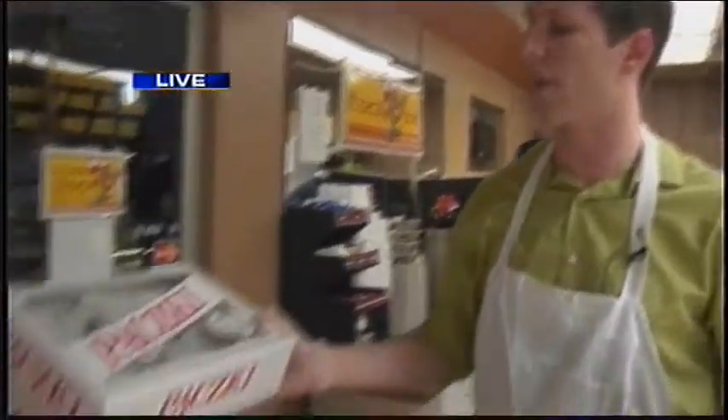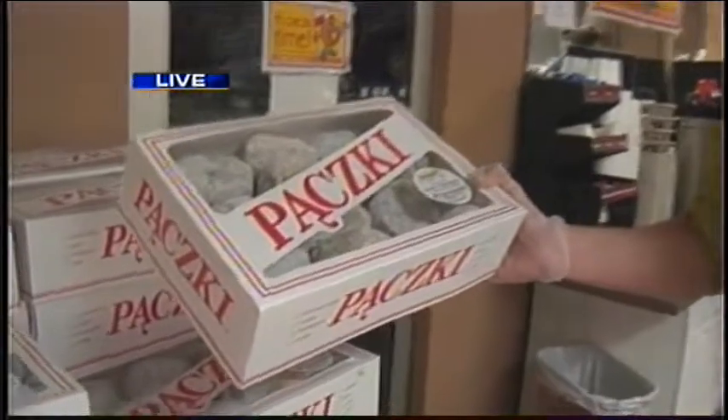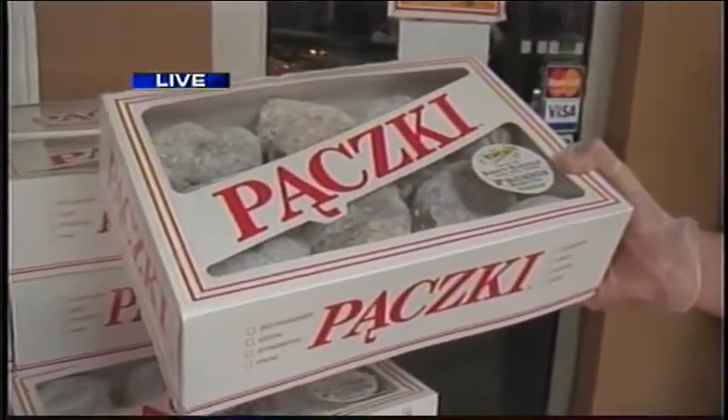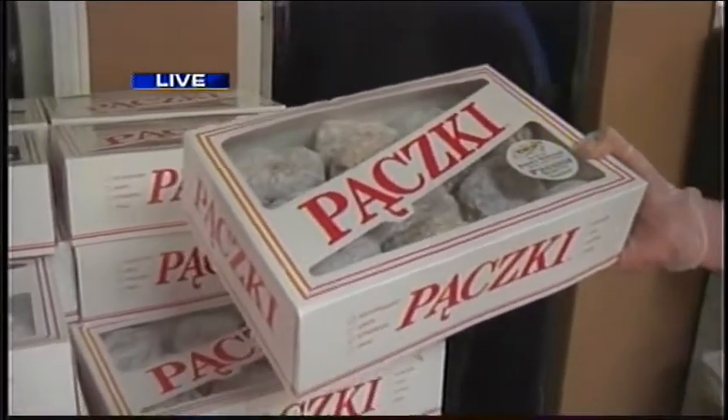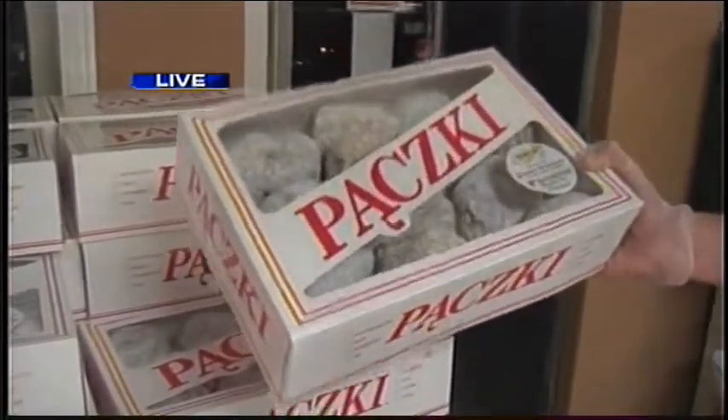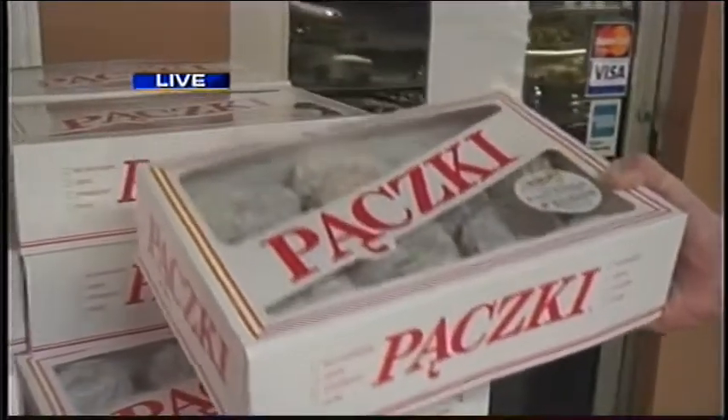They've got these nice little prepackaged setups right here for people who are in a hurry. Everybody's got to get their Fat Tuesday celebrations underway. It's got two custard, two raspberry, two lemon, three blueberry, and three apple — you get a little bit of everything except the prune, for which you'll probably have to ask specially. They are just busy, busy, busy over here on this wonderful, fabulous Fat Tuesday.